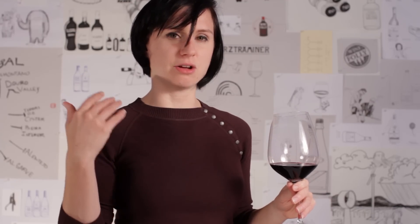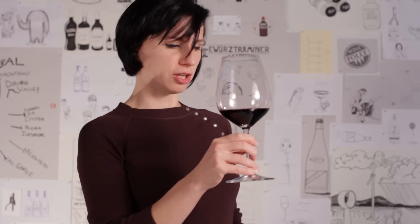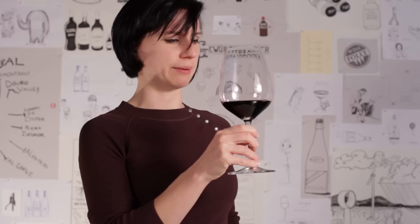You can smell wine any way you like, but what I like to do is first give it a quick sniff and then take a longer, slower, more focused sniff. That quick sniff is kind of like me sizing the wine up — like, oh, who are you? What's your story? And this wine is a Cabernet Sauvignon and it is big. You are a very, very big wine. So I know from my quick sniff that this is going to be a big, bold wine.